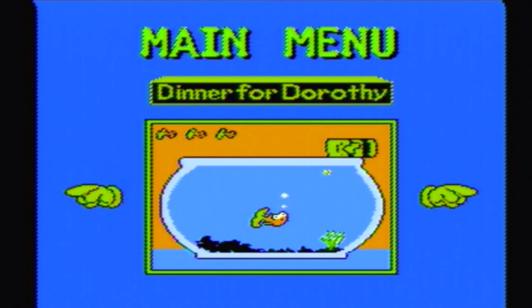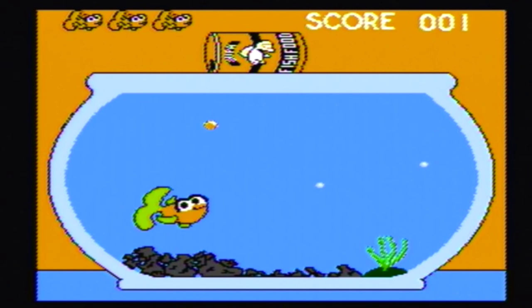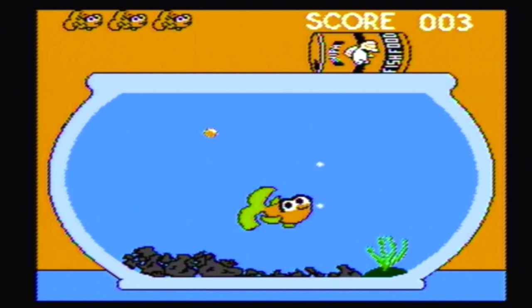This is a collection of five games with a pretty nice NES retro look to it. This first game's called Dinner for Dorothy, which I think is Elmo's fish — his pet goldfish. You move left and right and catch food pellets. The idea of a fish feeding simulator almost seems like a joke game.